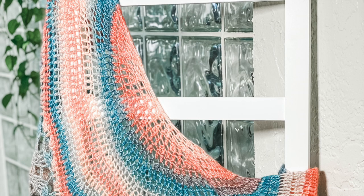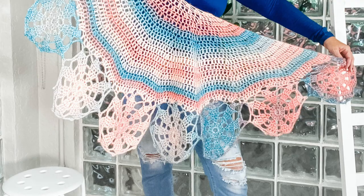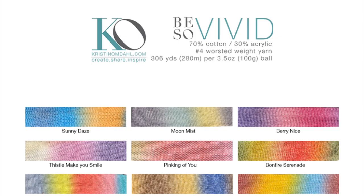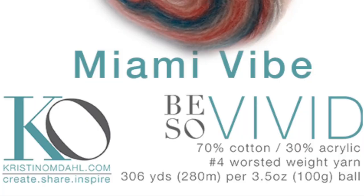The repeat for the rows is an even multiple of 17 stitches per repeat. You will need two balls of Be So Vivid yarn, a No. 4 worsted weight self-striping yarn. You will also need a K 10.5, or 6.5mm crochet hook. The sample is shown in two balls of Be So Vivid yarn, Colorway Miami Vibe.